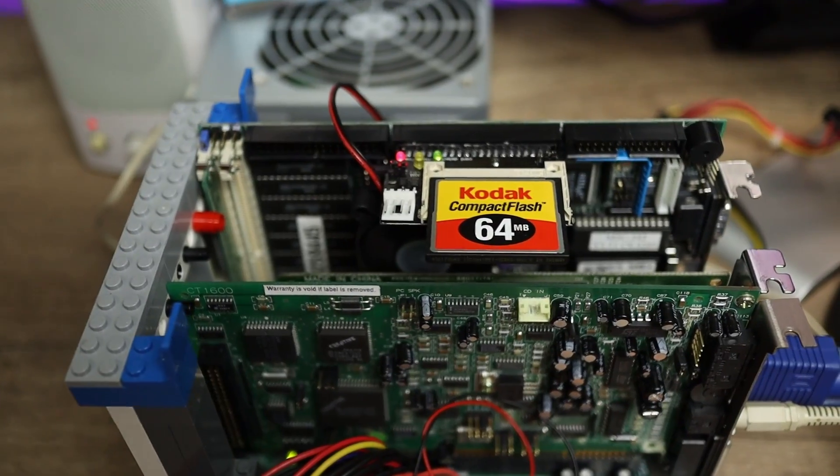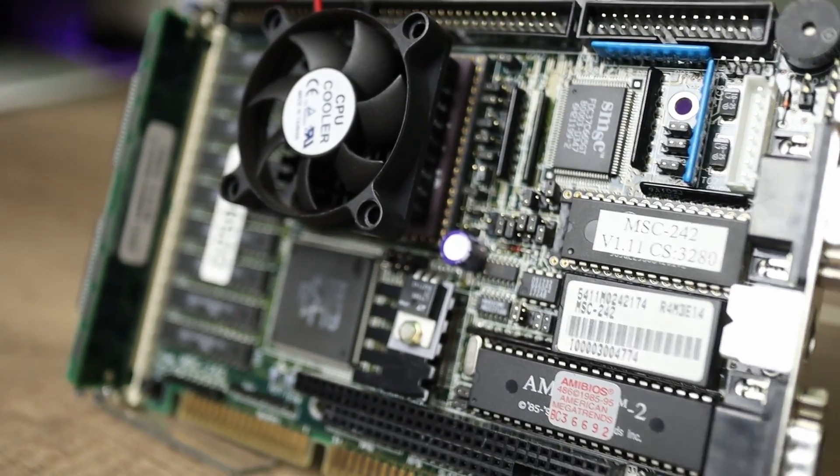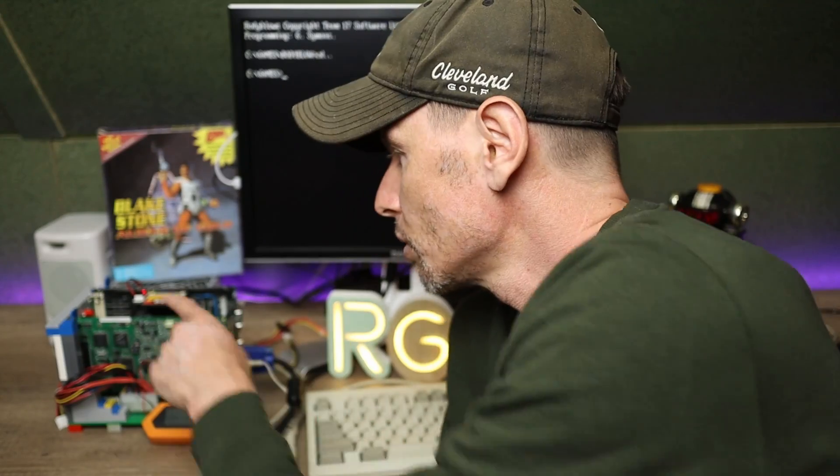Let's do one more game — Blakestone. You may notice that one of the SIMMs is missing, and I added some active cooling to the system because it was having some difficulty writing to the disc.